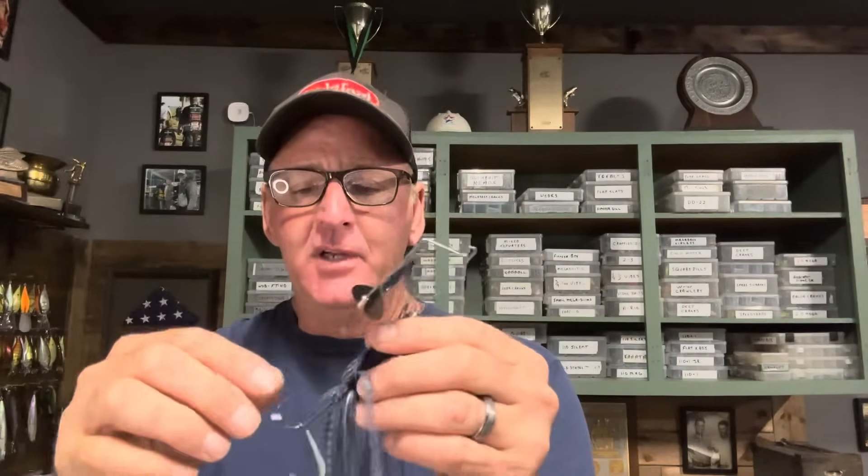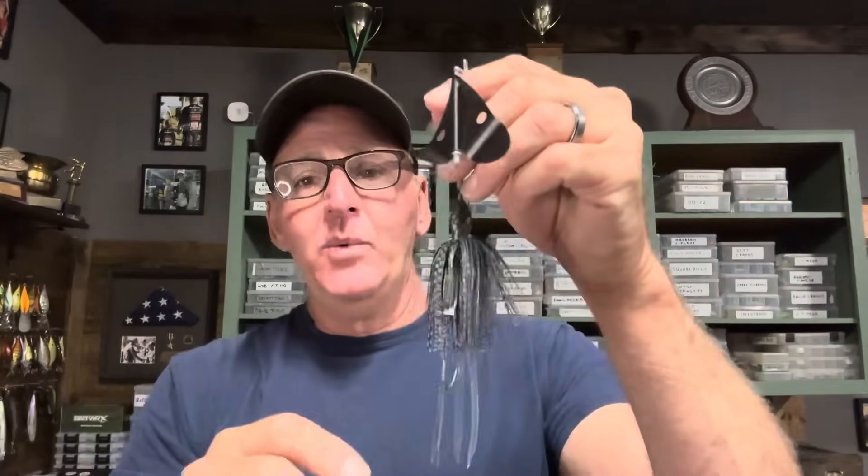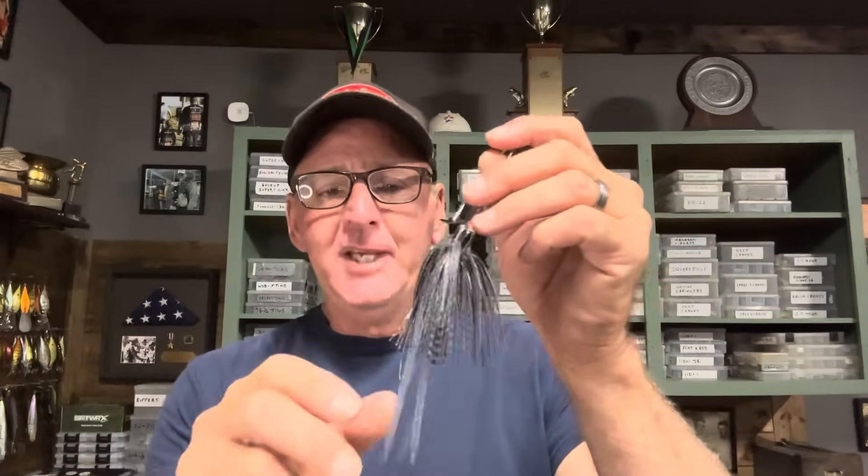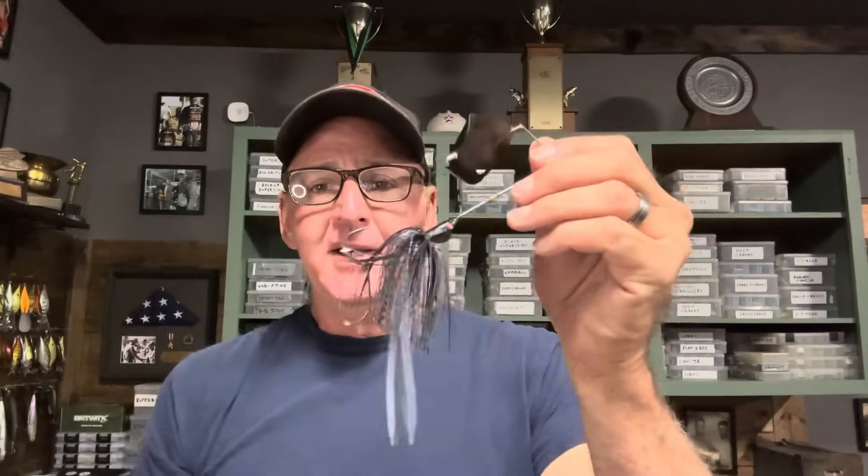If a fish grabs the trailer hook and starts shaking, the freedom of movement — since nothing is impeding it — reduces the leverage the fish has to throw that hook. This is the only way I do it. You don't have to pay for the keeper things, and it's going to add up to losing fewer fish. You'll also get more bites because the lure just looks better with it tracking straight. Cool little trailer hook hack — hope you guys liked it, and we'll see you later.